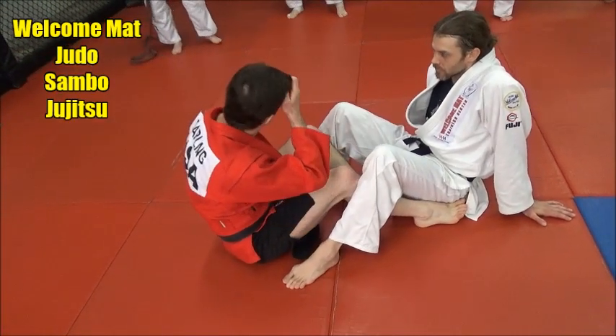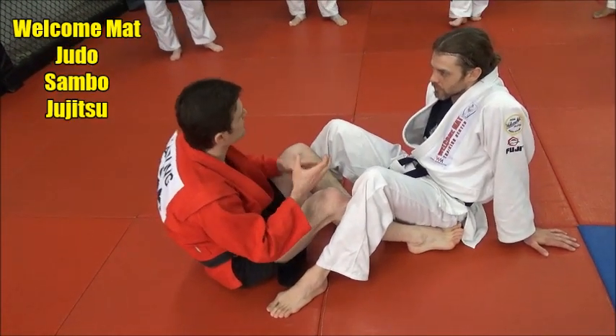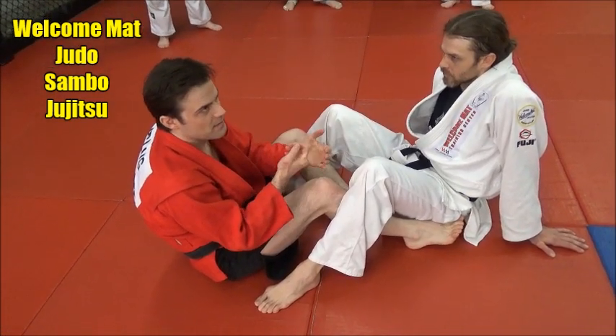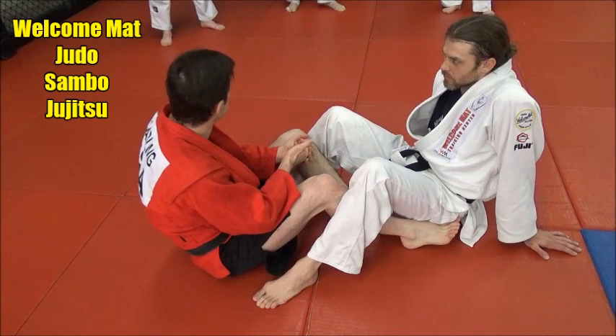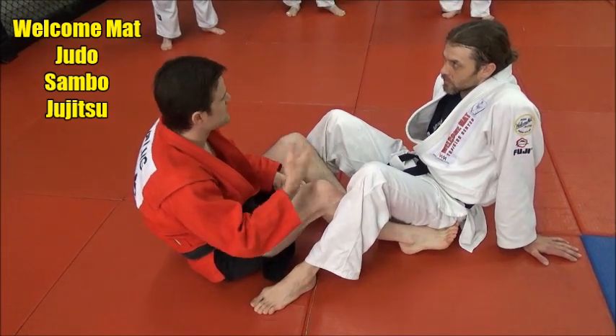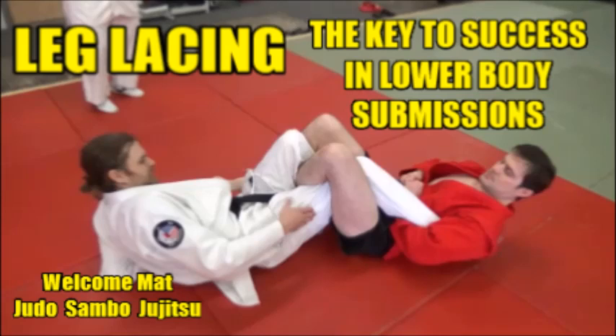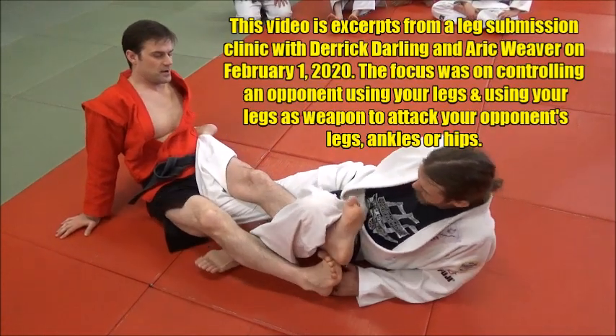Some finer points to actually heighten your control a little bit. If you have the control, the position is going to come. And if you have the control on the position, the submission is easy. So you're kind of setting yourself up for success the whole way through. That's just a basic hip crank from there.